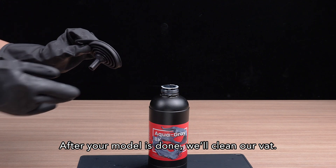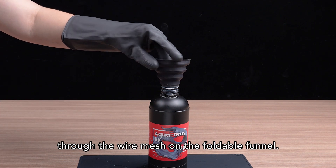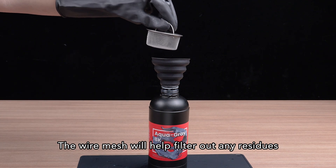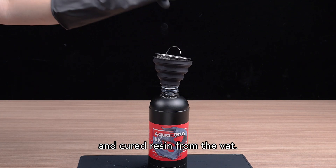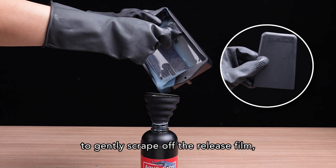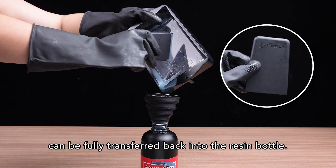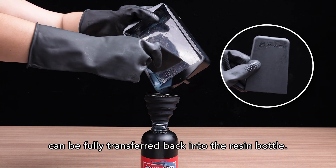After your model is done, we'll clean our vat. Pour your remaining resin back into the bottle through the wire mesh on the foldable funnel. The wire mesh will help filter out any residues and cured resin from the vat. Use the plastic or silicone scraper to gently scrape off the release film, making sure that every last drop of resin from the vat can be fully transferred back into the resin bottle.